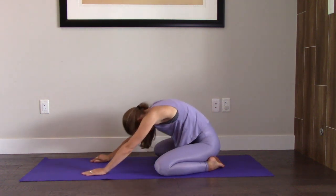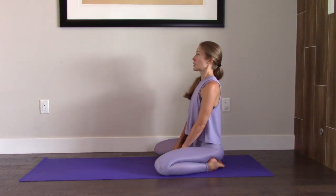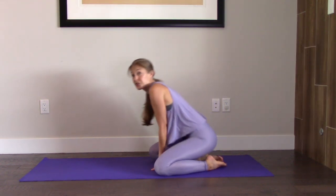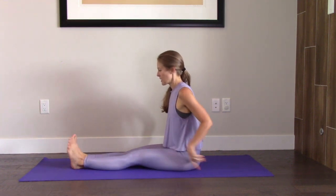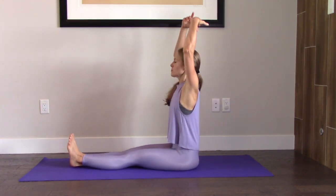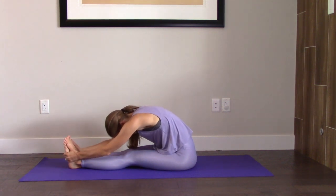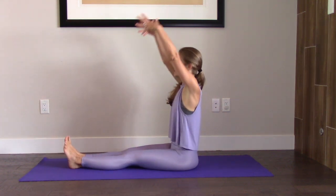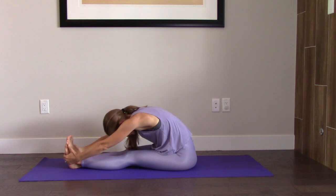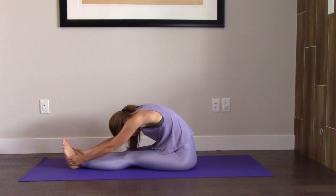Slowly roll yourself back up one vertebra at a time. Sweep the legs around in front of you one more time. Legs together, arms up, and exhale. Good. Restack. One more like that. And restack.